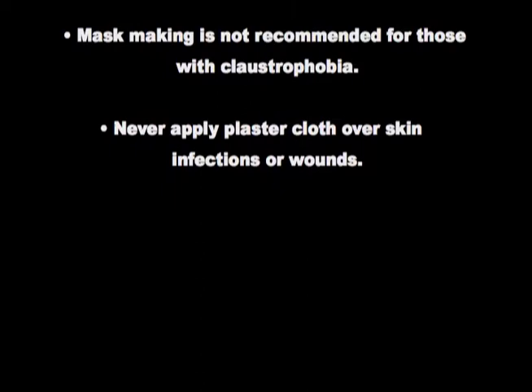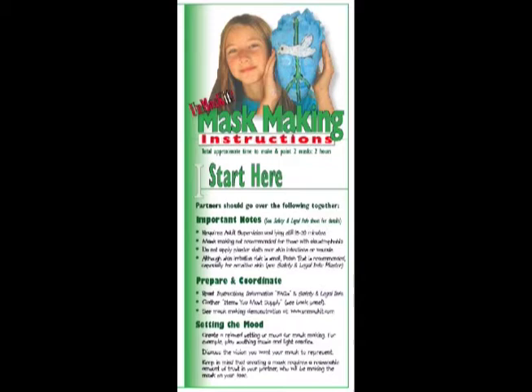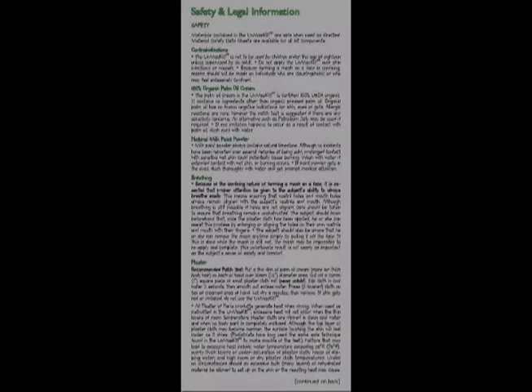To prepare for using the Unmask It, make sure you and your partner have read and understand the instruction sheet, the frequently asked questions page, and the safety and legal information sheet, which you'll find in your kit. Although skin irritation risk is small, a patch test is recommended, especially for sensitive skin.